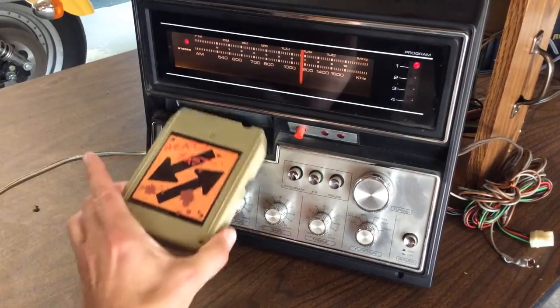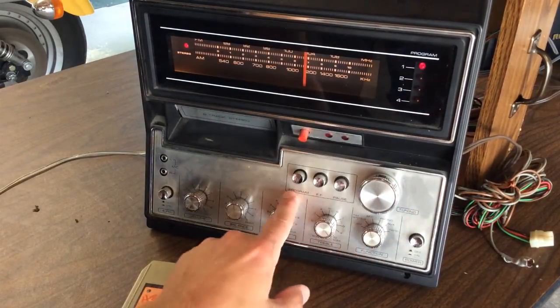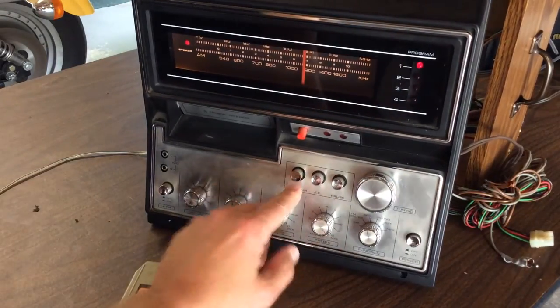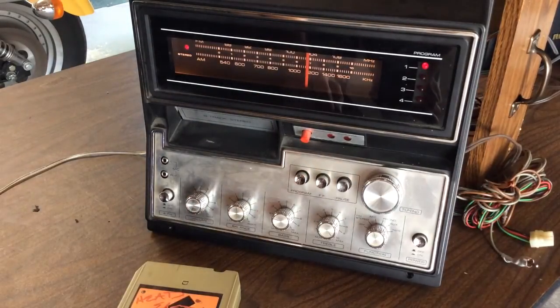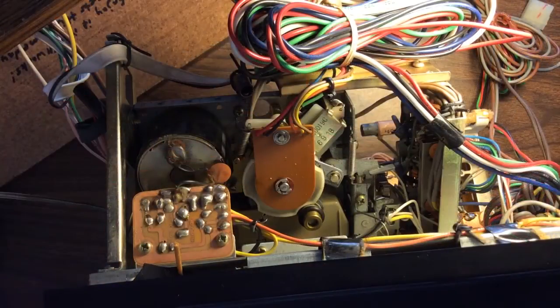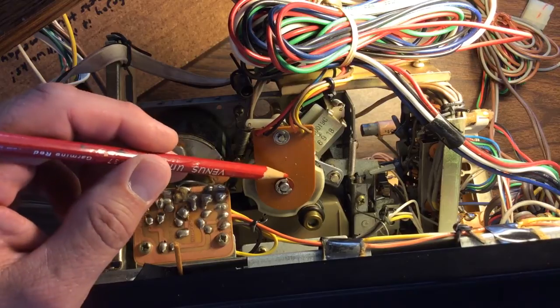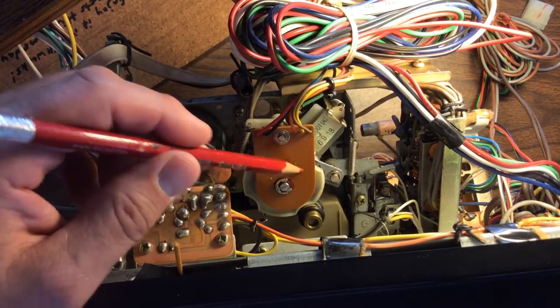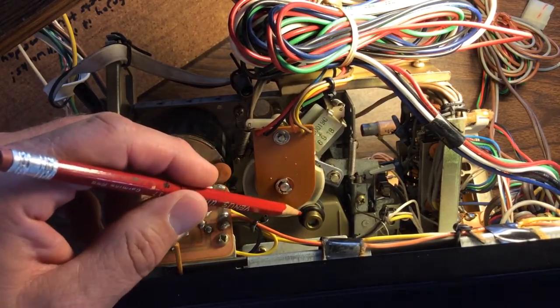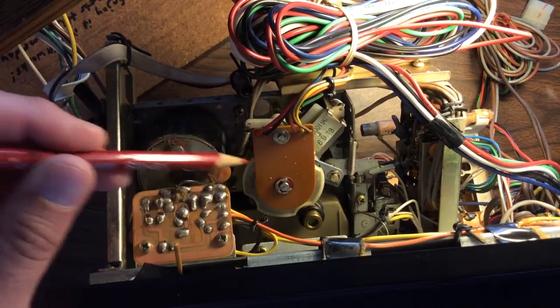The next problem I found was with the 8-track tapes — the track changer wasn't changing from track to track. This program button was supposed to change the tracks when you have an 8-track tape in, and it wouldn't do that — it would sometimes lock up and the tape would stop. So I thought that was all mechanical things needing lubrication, so I dove into that. I put an 8-track tape in. This section I'm not too concerned about — if I couldn't get that working I wasn't going to worry too much. I do have some old 8-track tapes; it would be fun to play once in a while, but for the most part I'll be using this as an AM-FM tuner.